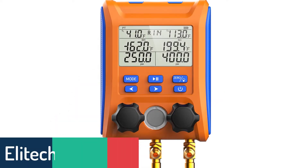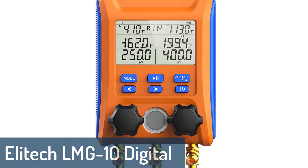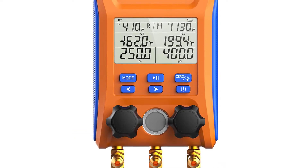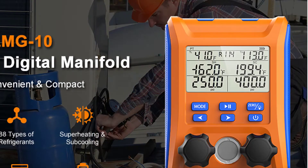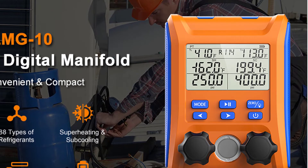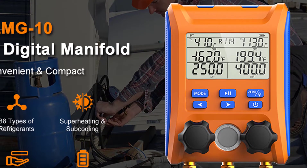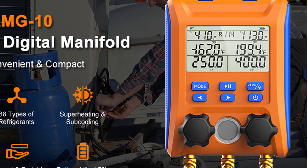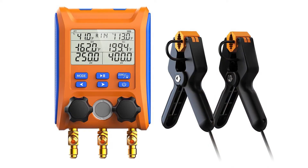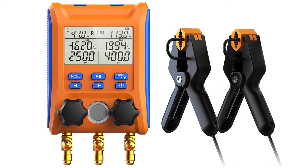Number 5: Elitik LMG10 Digital Manifold Gauge. The Elitik LMG10 Digital Manifold Gauge is a pressure gauge with manifold capable of reading HVAC pressure and temperature simultaneously. It has an accuracy of 1% and an operating temperature range of minus 40 to 140 degrees centigrade. The gauge can measure gas pressure, liquid pressure, differential pressure, and vacuum pressure.